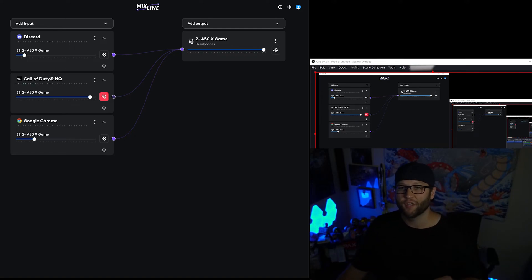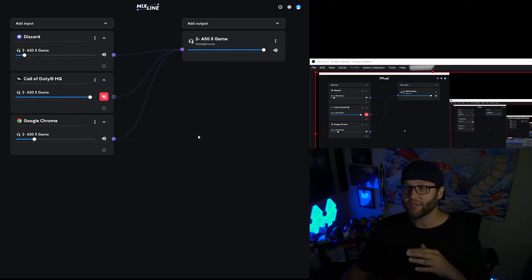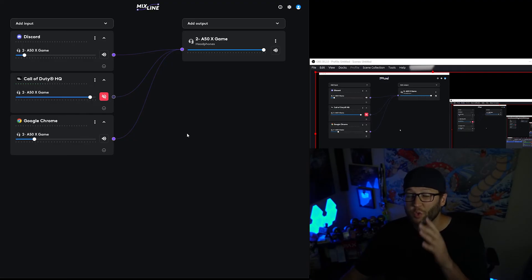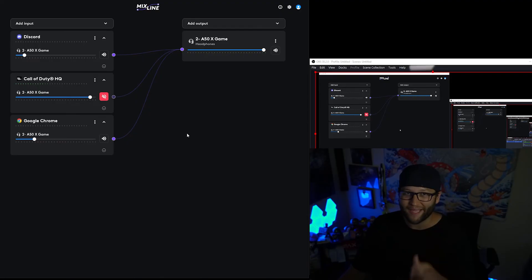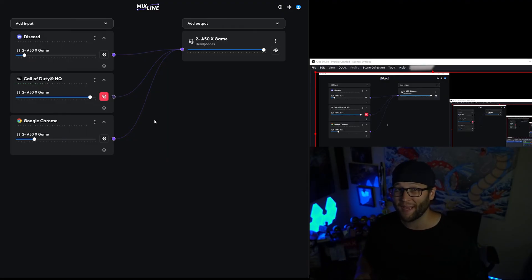Now we're going to step it up a notch. If you've decided to get into content creation and want to control different volume levels in your OBS recording or stream output, there's a way to do this. If you want to listen to music but don't want your stream to hear it, there are settings in Mixline and OBS Studio to prevent the stream from hearing it or the VOD saving it on Twitch — and to separate audio tracks so later in Adobe Premiere you can remove your voice, teammates' voices, or isolate gameplay audio.